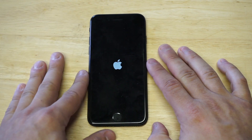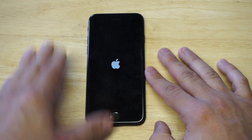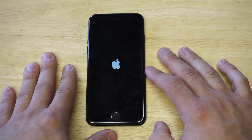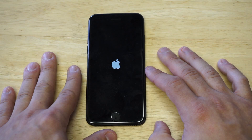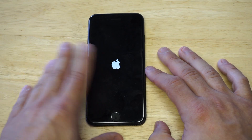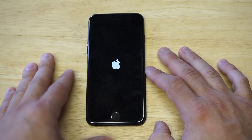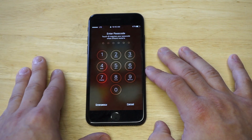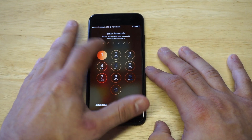Another method I'm going to recommend if this doesn't work: plug your iPhone into your computer and load up iTunes. You can do a restore through iTunes or put it in recovery mode. If you do a restore, it's going to delete everything unfortunately, but you could try recovery mode through iTunes, which would be my second method if you can't get the first one working.